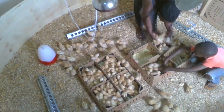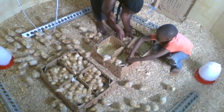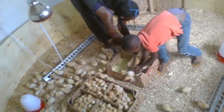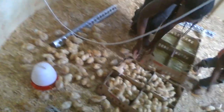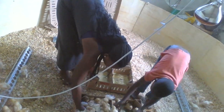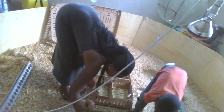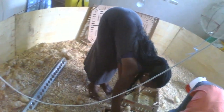We have finished with the chicks. As I said earlier, we did the Newcastle vaccine — this is day seven and it was an eye drop, giving one drop in each chick. The next vaccination is after 21 days; after 14 days we shall be doing the Gumboro.